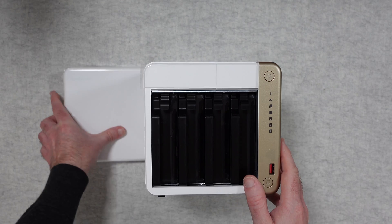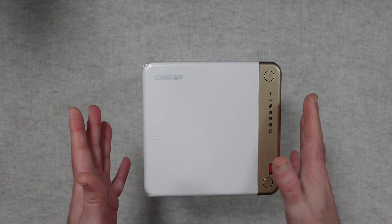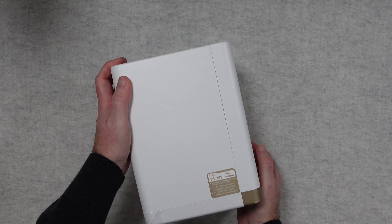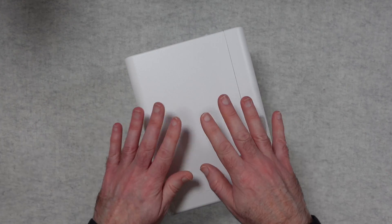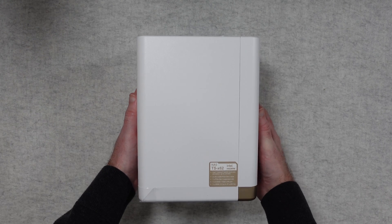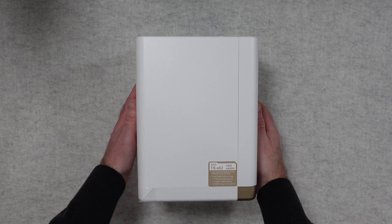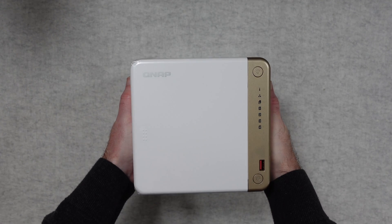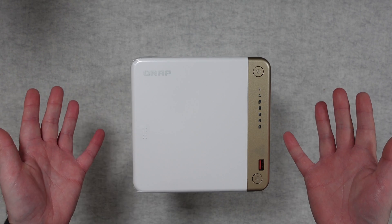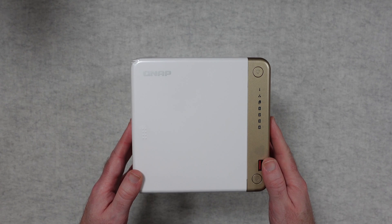My personal use case is archiving completed video files and finished projects onto a NAS, where they're easily accessible across my network. This is the QNAP TS462 — a four bay NAS that's worked flawlessly for me and I can highly recommend it. If you want to pick one up for yourself, check out the links in the video description, including a link to the manufacturer's website. Thanks for watching — I'll see you in another video very soon.